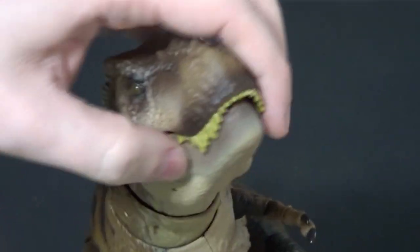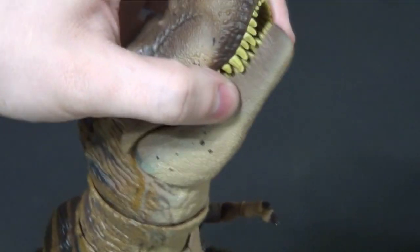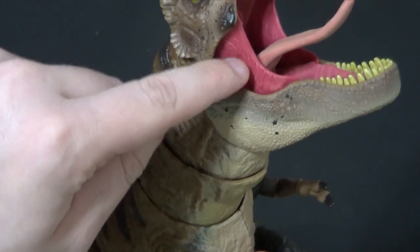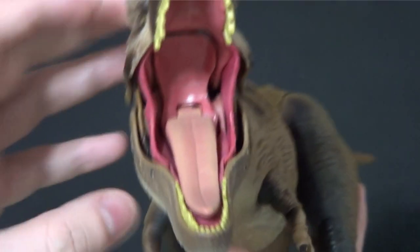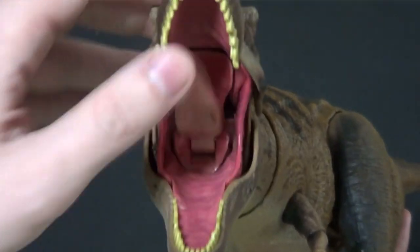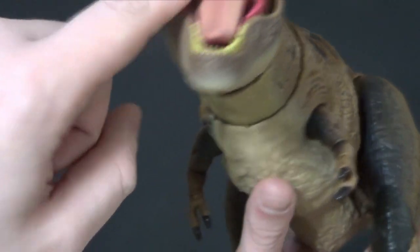Let's do articulation first. As you just saw, he's got kind of like a ratchet joint on the jaw with these rubbery membranes — magnificent work. The tongue articulates; it can only be there or there, and you can put it all the way up but it's going to fall. Lots of good detail here.